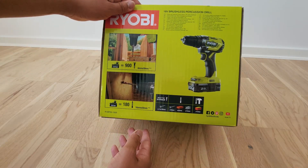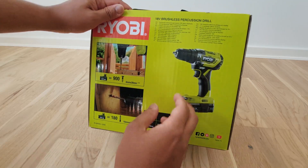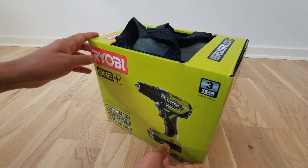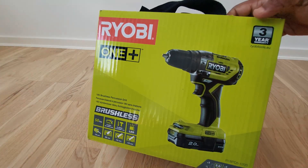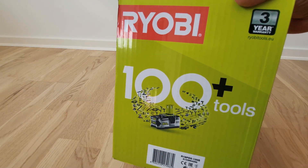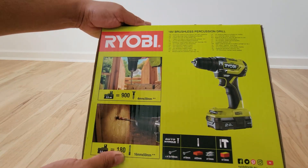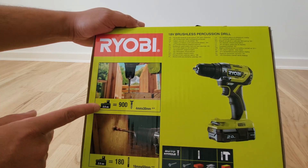It looks pretty nice because it's very universal — it covers all three functionalities. You can drill on concrete, and it features a brushless motor, which is a newer motor technology that also manages heat buildup inside it. Before unboxing, I'd like to mention that this is quite an impressive instrument. Just one full charge can get you approximately 900 screws — basically screwing 900 times into wood, around 4mm into 30mm screws.